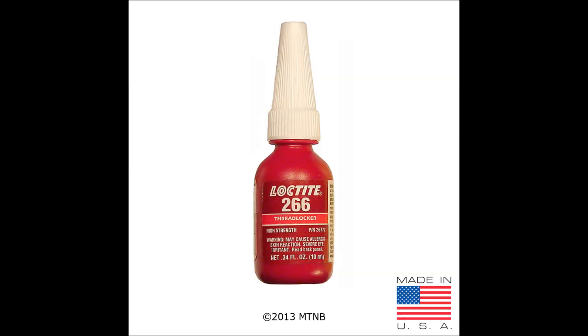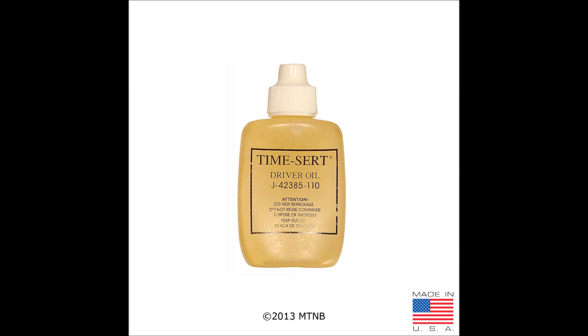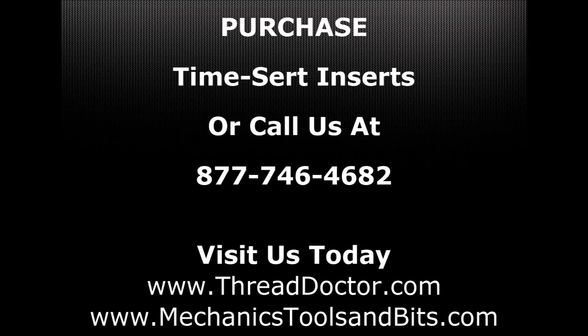When using a TimeSert spark plug taper seat insert, Loctite 266 must be used on the outside threads. Although not included in every thread repair kit, it is highly recommended that you use TimeSert driver oil during the thread repair process. If you have any questions regarding TimeSert inserts and their respective kits, or would like to purchase one, please give us a call toll free at 877-746-4682, or visit us at thethreaddoctor.com or mechanictoolsandbits.com. Thank you.